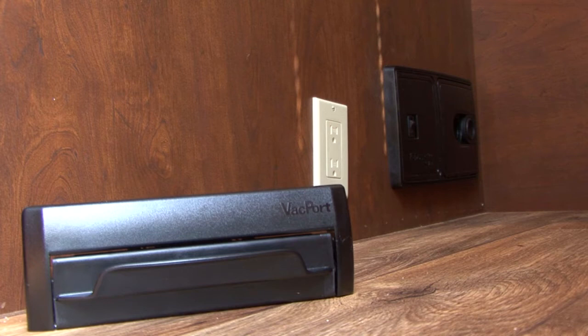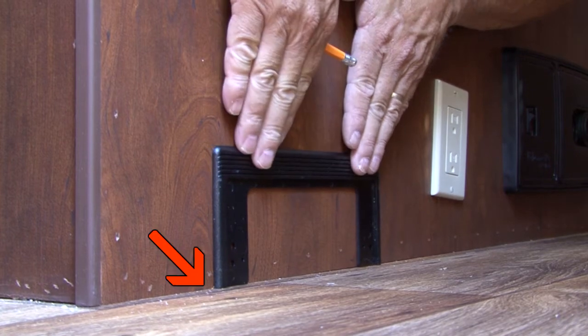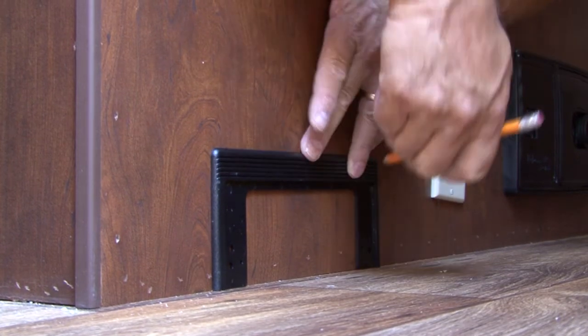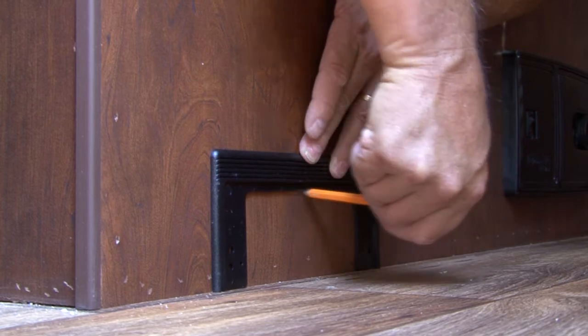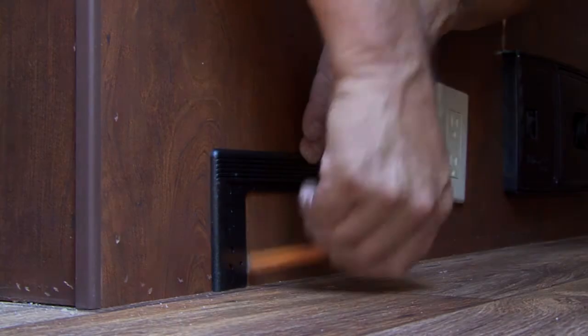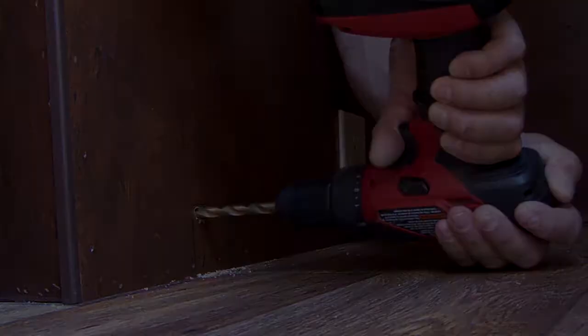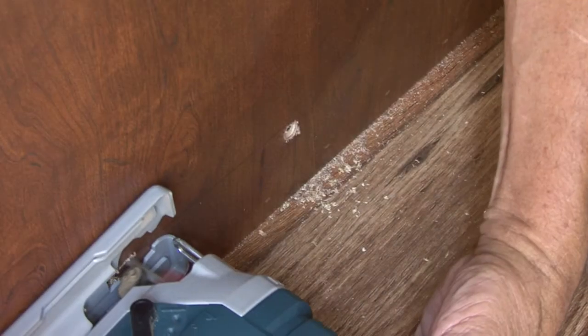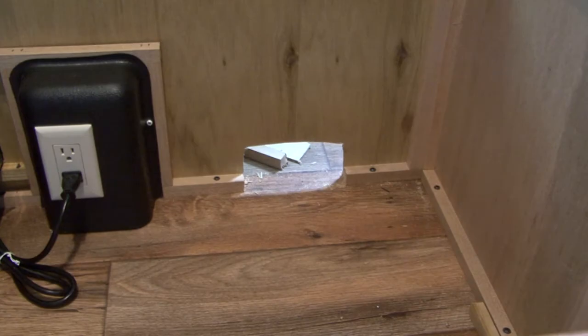Find a suitable location in close proximity to the central vacuum cleaner. Place the trim plate on the wall flush with the floor and draw a line to cut out for the Vacport installation using the inside dimension of the trim plate. Drill a hole on the inside of the line, then use a jigsaw or handsaw and carefully cut out the opening for the Vacport.